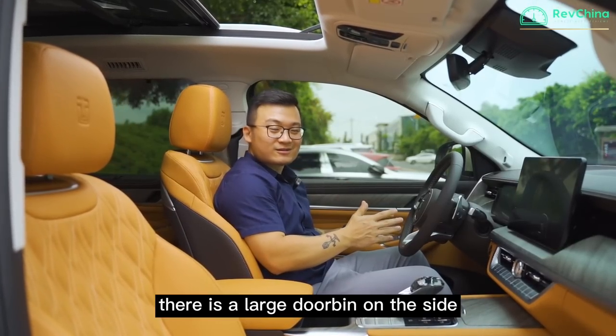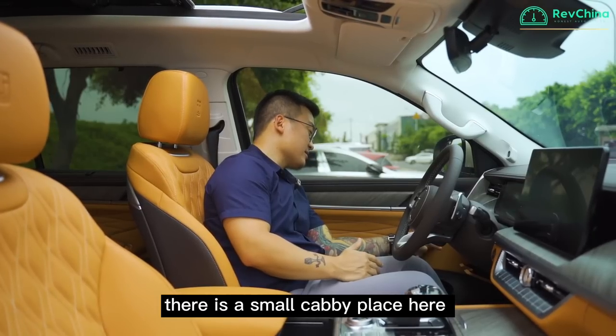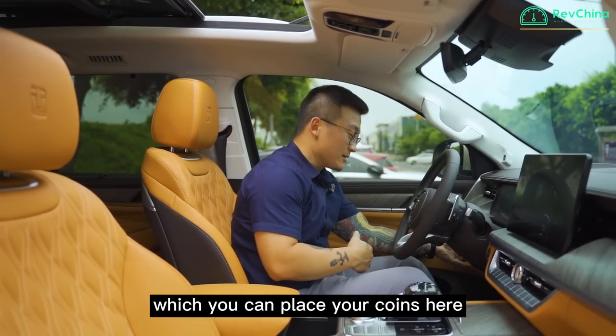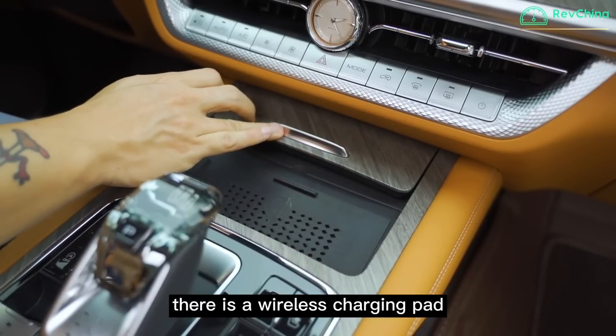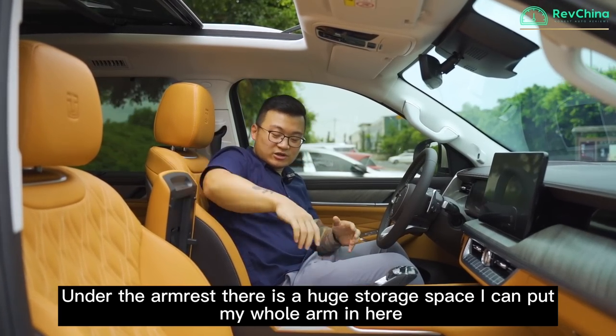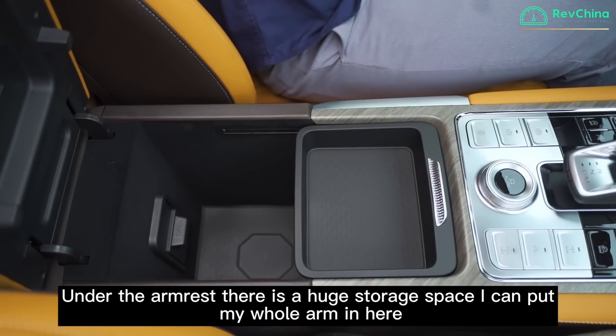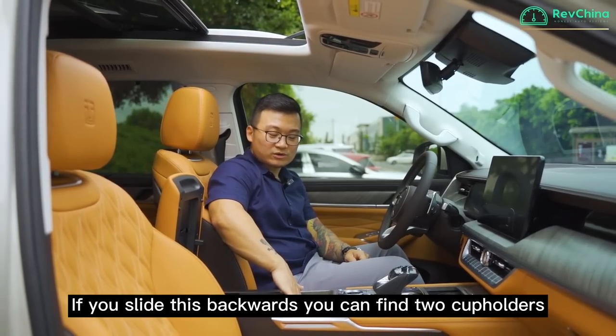Practicality-wise, there's a large door bin on the side, and a small cubby where you can place coins. Underneath is a wireless charging pad. Under the armrest there's a huge storage space — I can put my whole arm in. Slide it back and you'll find two cup holders.